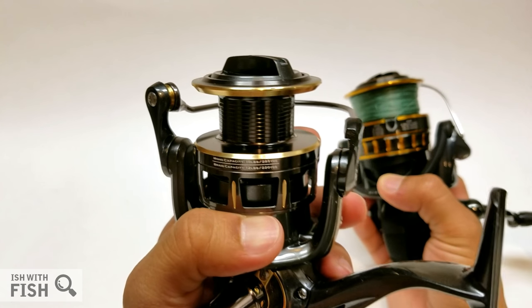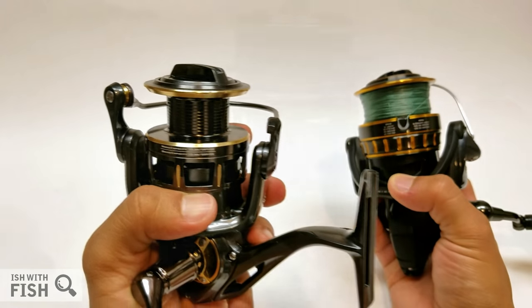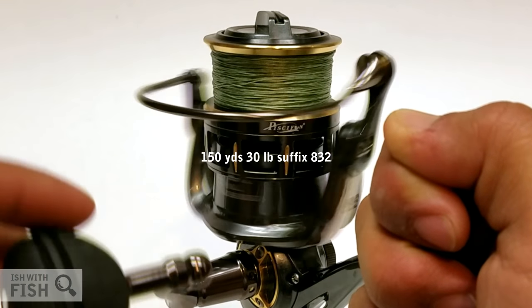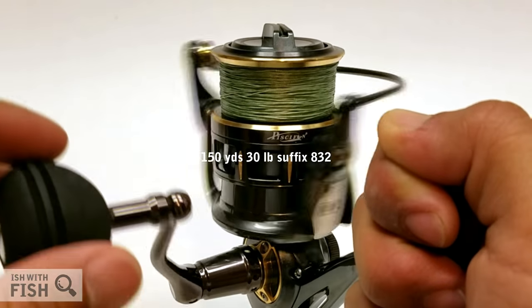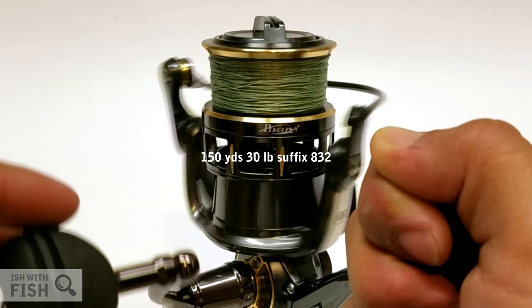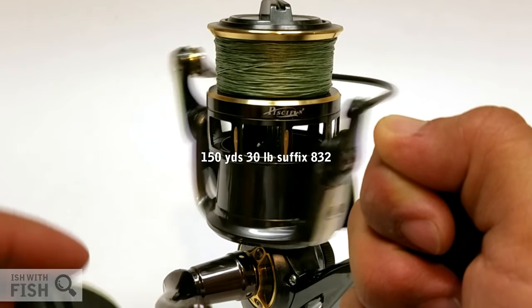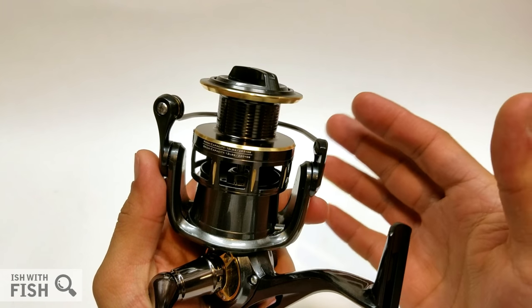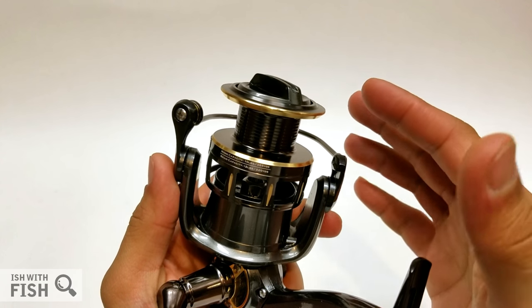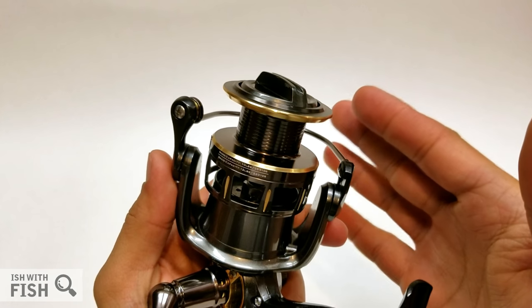Maybe they benched the line capacity using super thin Japanese braid like Samurai braid. If you're using standard braid thickness and using this 4,000-size reel with this much drag, you're probably throwing on 25- to 30-pound test line. With such a high drag rating and a relatively small reel, you're painting yourself into a corner. To really utilize 25 pounds of pressure, you're probably going in with PE line rated at 25 to 35 pounds, and you're opting for large drag washers at the expense of line capacity.